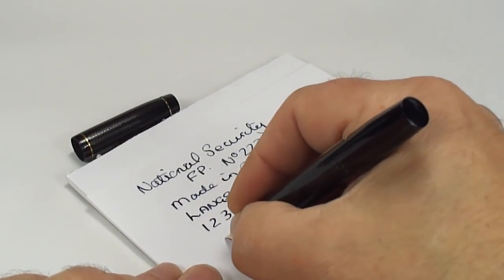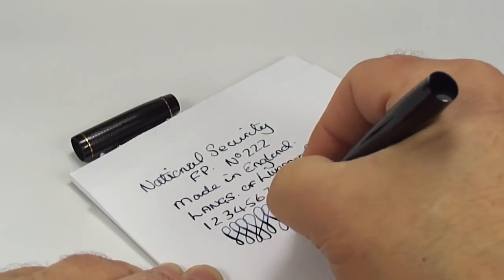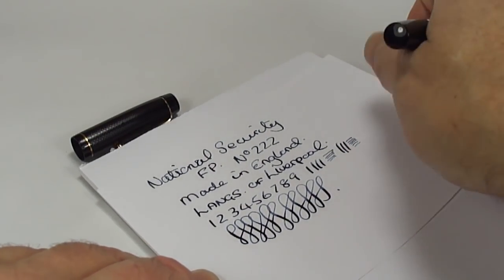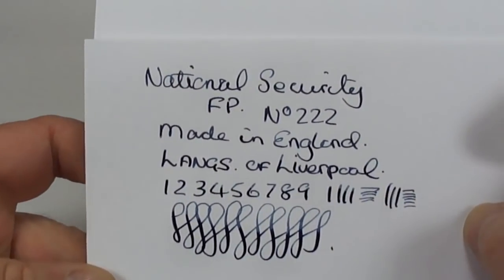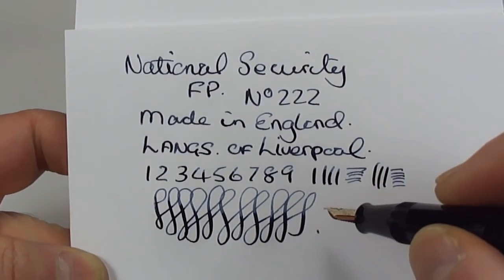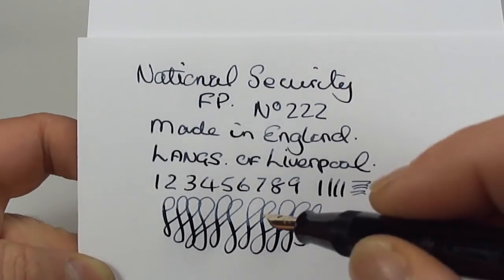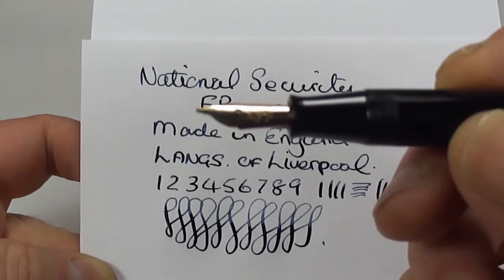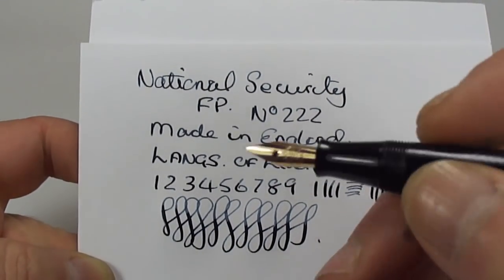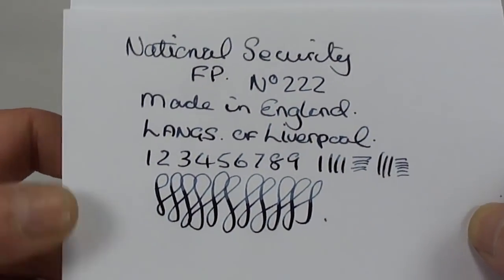Does it have any variation in line? Yeah, I would say it has some variation, as you can see there. With a little bit of pressure we can get a little bit of line variation, but all in all a lovely writer — and a lovely nib as well, even though it's a warranted nib, still as good as any other nib. There's the writing sample for you.